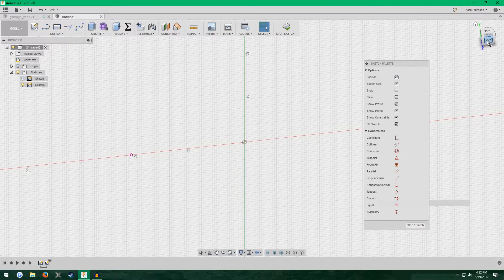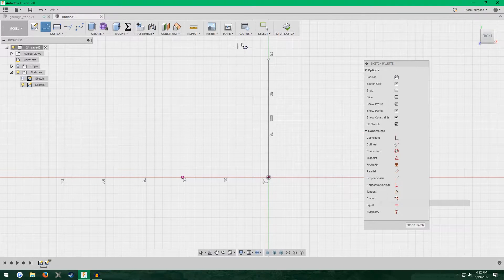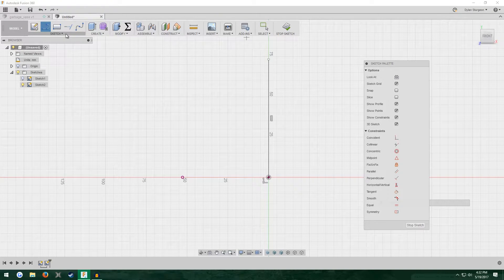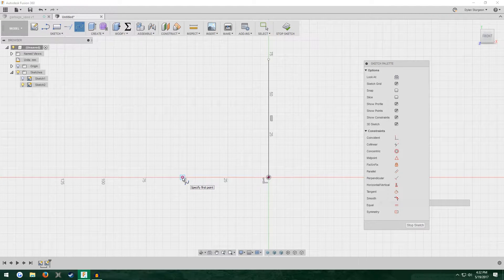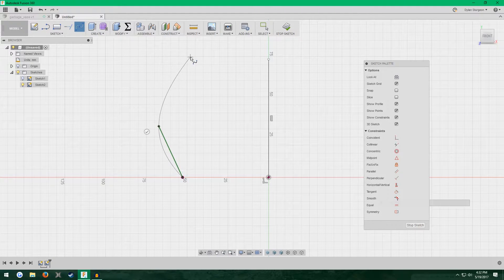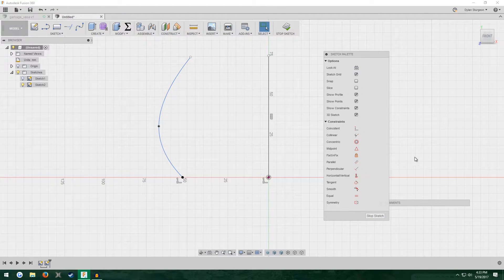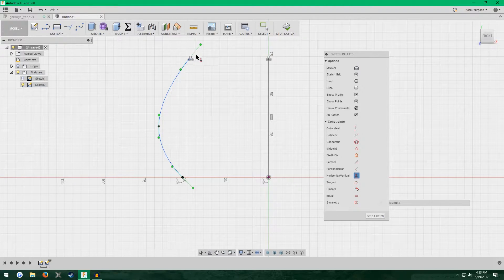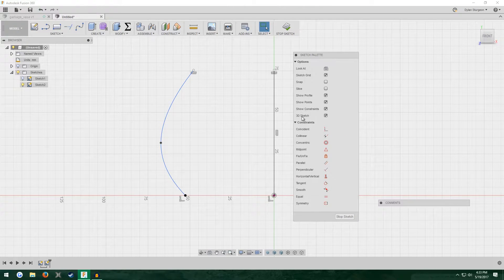Turn off your first sketch for now since it's all we needed from it. In the very center at the origin, put a line straight up, just like last time. Now we're going to do one of two things — you can either make a spline or a jagged line depending on what kind of vase you want to make. I'm going to make a spline first, using the spline tool, starting at that projected intersect point, making a three-point spline. We want this to end at the exact same height where the vertical line ends. Go to the Sketch Palette, click Horizontal/Vertical, and click the two top points so they are always at the same height. Also in the Sketch Palette, make sure the 3D Sketch box is checked.